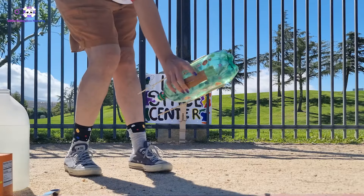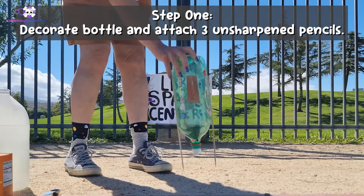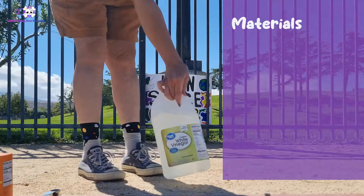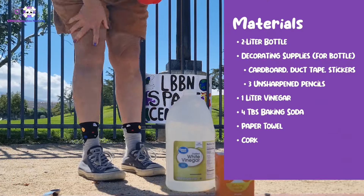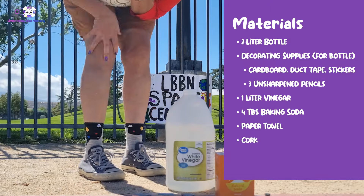you are going to need a bottle, beautifully decorated, such as this one. This is a Boone creation. Then you're going to need a liter of vinegar, some baking soda — four tablespoons of baking soda — and some paper towels.